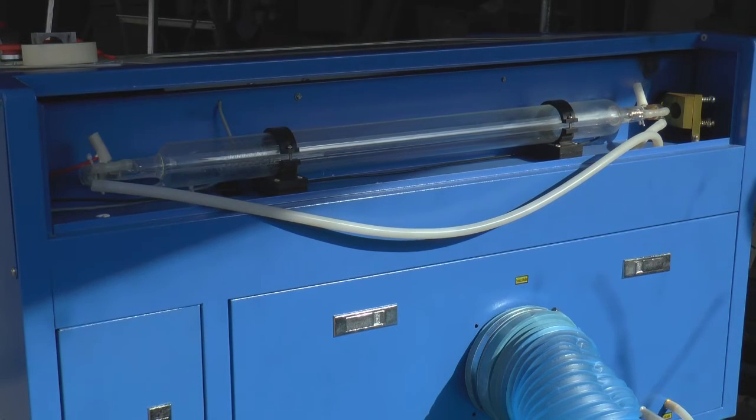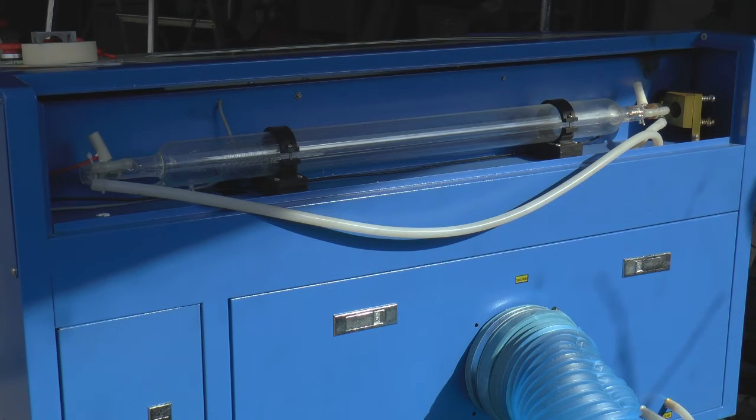Here we can see the back of my 50 watt laser machine and today I'm going to have a go at replacing the laser tube. I can't really say I'm going to show you how to replace it because I've never done it before. There certainly doesn't look to be too much involved — just a few water connections and a couple of high voltage electrical connections, so it should be a pretty simple job.